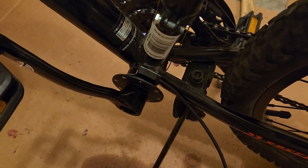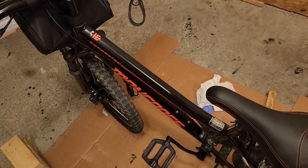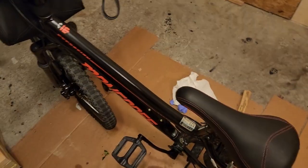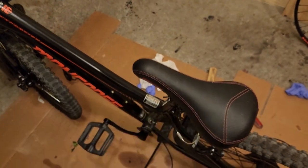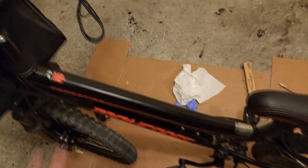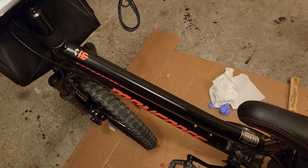The pedal assist system is mounted and it almost looks stock. Now it's time to run all the wires. All major components have been installed on the bike except for the battery. Now I need to wire everything to the controller, which I'll be putting inside the bag that came with the kit and hanging from this part of the frame. For the battery, I'll need to find a secondary bag to mount it up on the frame.